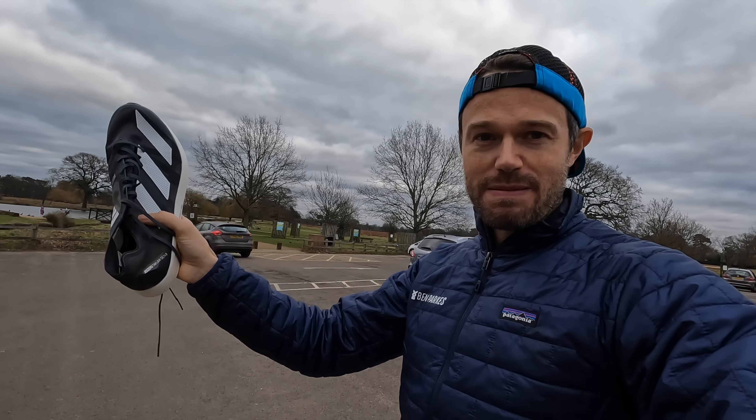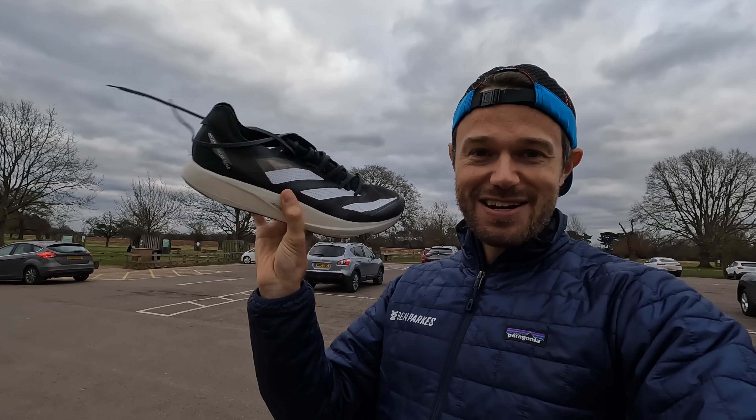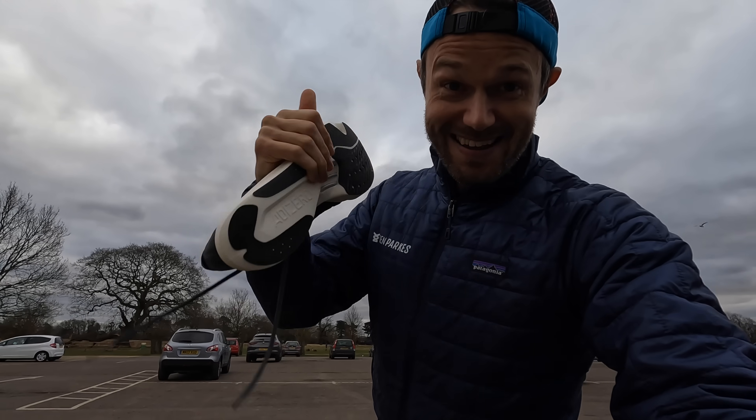Me and Sarah are going to get the bike out, go for a little 5k warm-up jog around the park, then get these on and see what they feel like. Are they going to be on my feet for the race on Friday, or are we going to go with the Street Flies? Sit back, relax - really looking forward to this one guys, let's get this done.